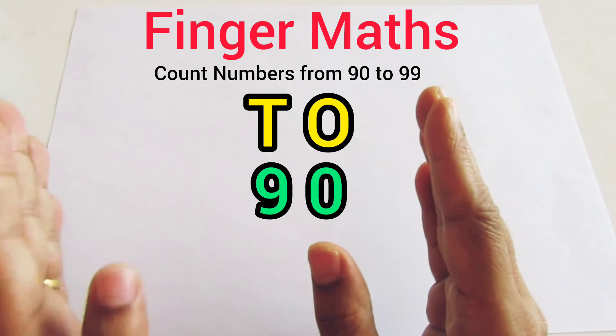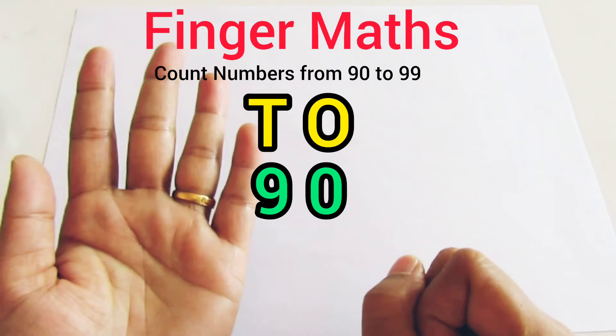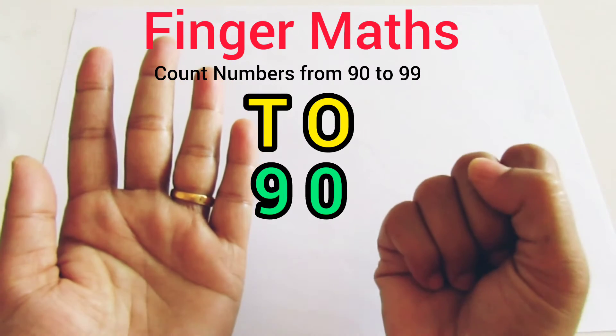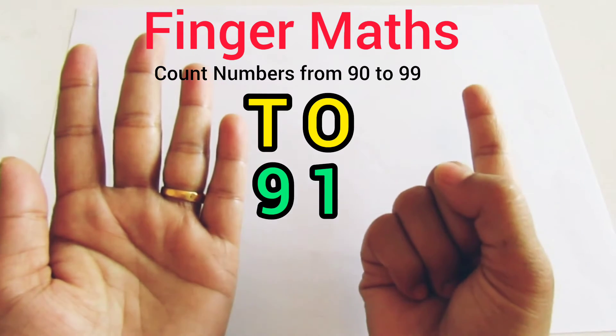So we represent 9 on the left hand and 0 on the right hand. This is 9 on the left hand and 0 on the right hand. It's 90 on the finger abacus. 91.